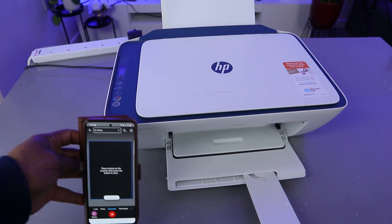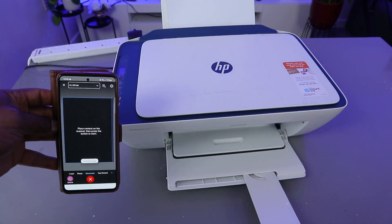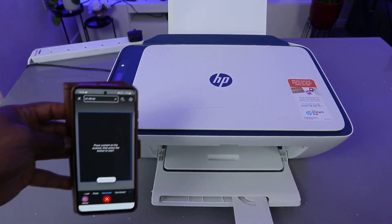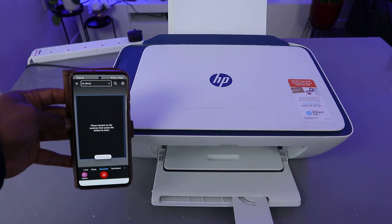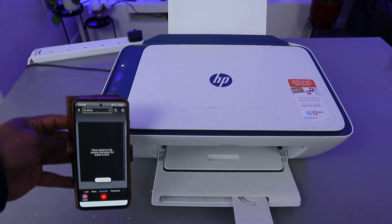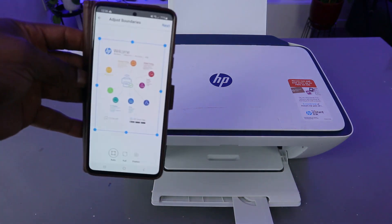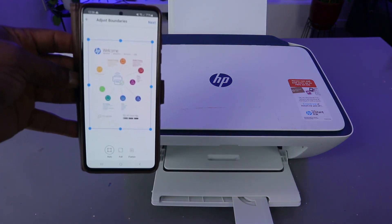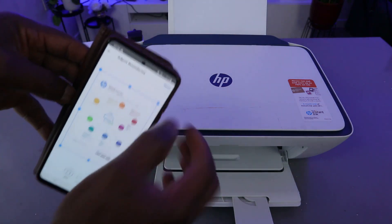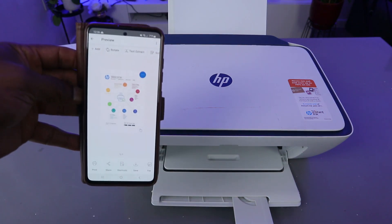Now this document is scanning. Once it's done, select Next. If you are happy with it, then select Next.